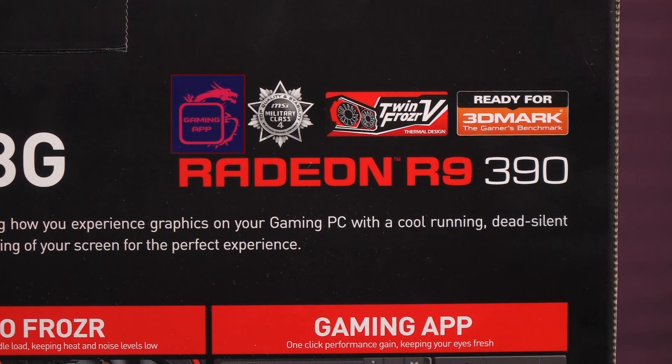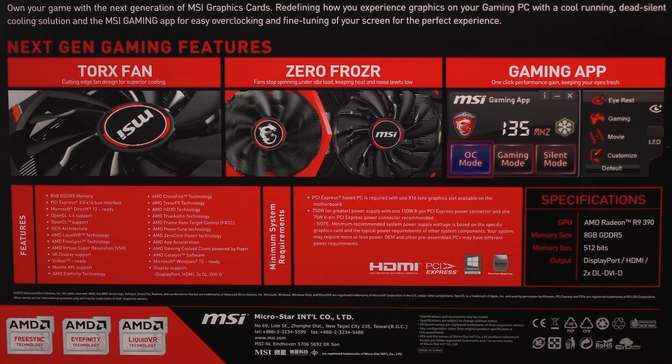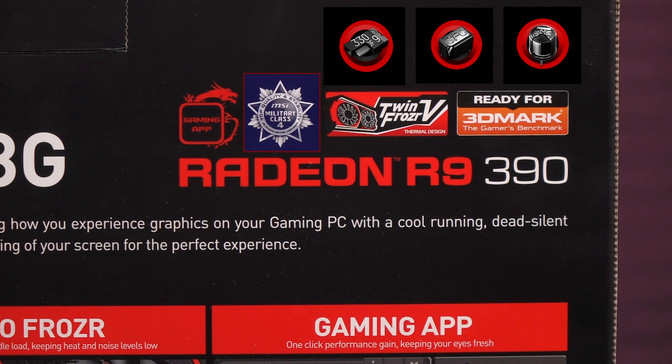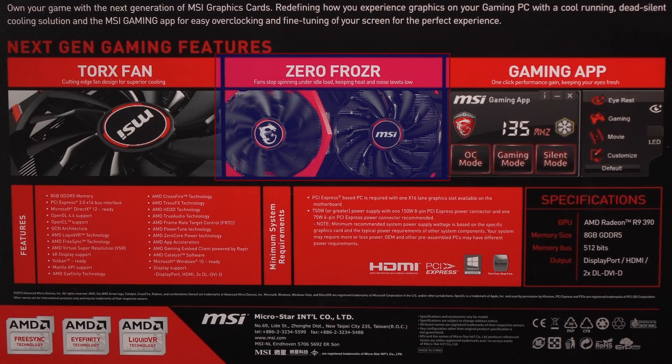First up is the MSI Gaming App, where you will be able to overclock this card via the OC mode in addition to two other modes: gaming and silent. It houses military class 4 components such as high-C caps, super ferrite chokes, and solid caps. This R9 390 utilizes the Twin Frozr 5 thermal design for effective cooling. Zero Frozr mode will kick in under idle load below 60 degrees C, and the fans will stop spinning for low noise operation.